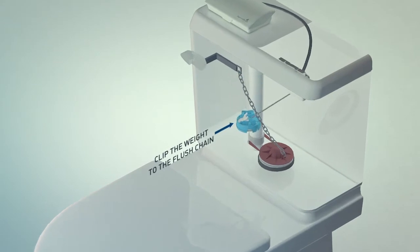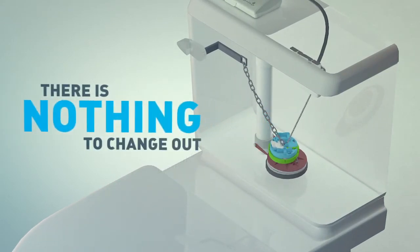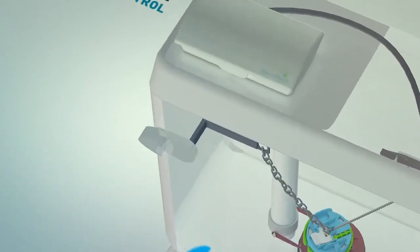Just hang the weight controller, clip the weight to the flush chain, then fasten the weight cap. There's nothing to change out. Water conservation is at your fingertips.